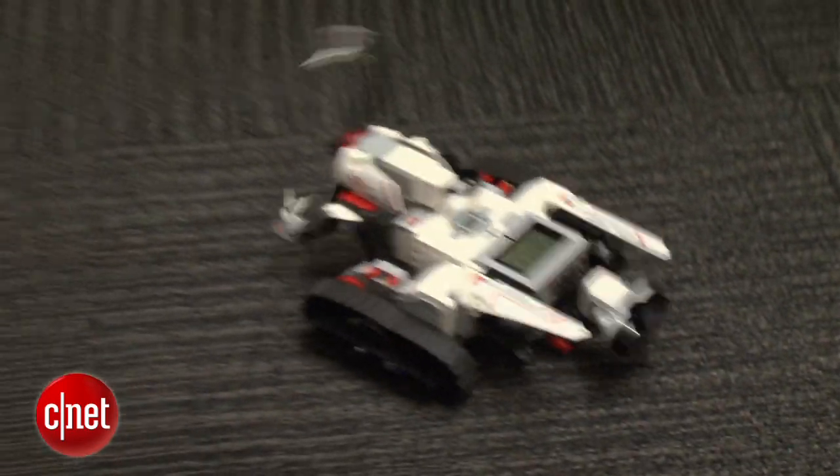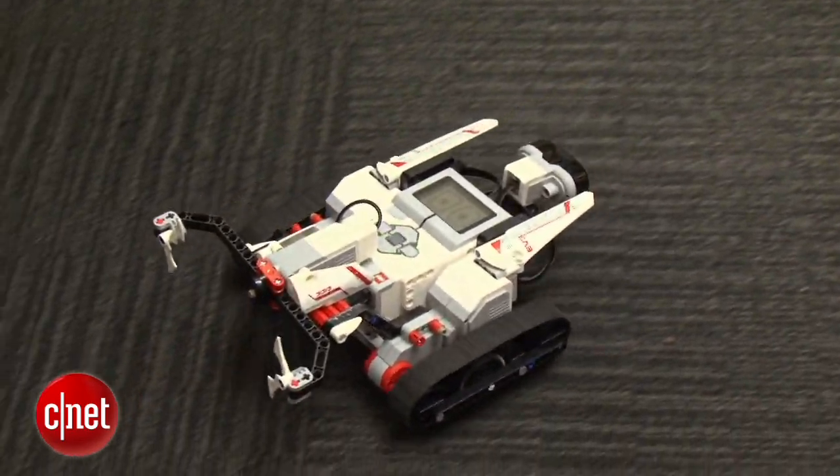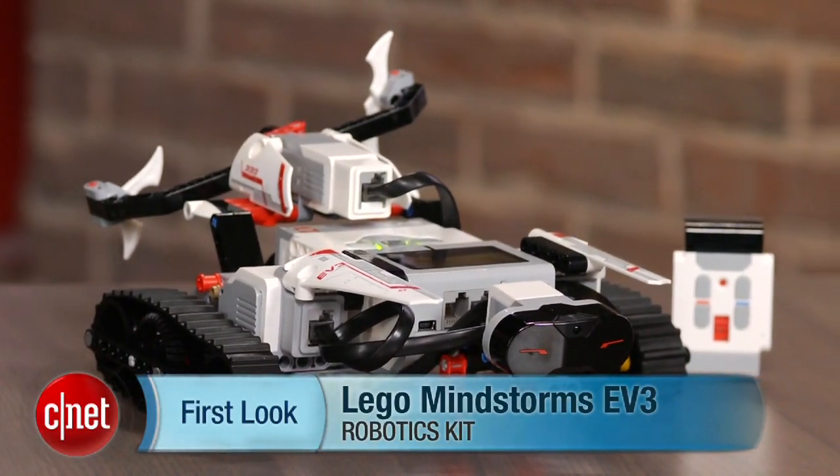It's really much more versatile than you realize, and I'm going to have to spend some time getting more in depth with it, but it's a lot of fun and it's not that hard to build with. LEGO Mindstorms EV3 will be out this fall. I'm Scott Stein and that's a quick look at LEGO Mindstorms EV3.